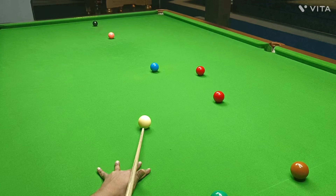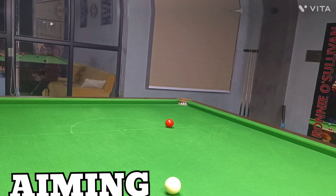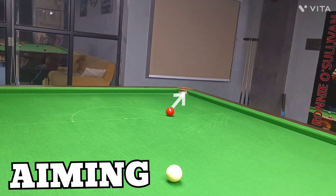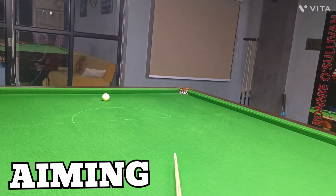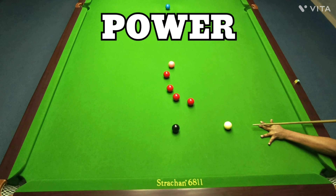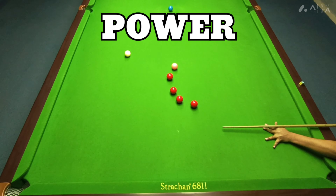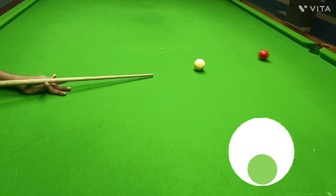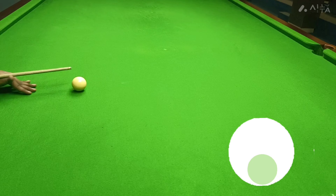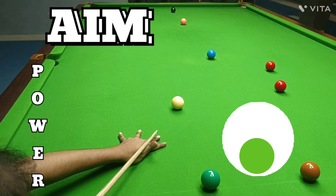We can separate that out into three separate elements. The first is aiming — you need to know where to strike the object ball in order to pot it. Along with this you also need to be focusing on the strength of the shot, basically how much power the shot needs to get the desired outcome. And you can only say you have full control of the cue ball if you're completely aware of how much it needs to spin on the bed of the table. So the three things you need to know before you're ready to strike are: aim, power, and spin.